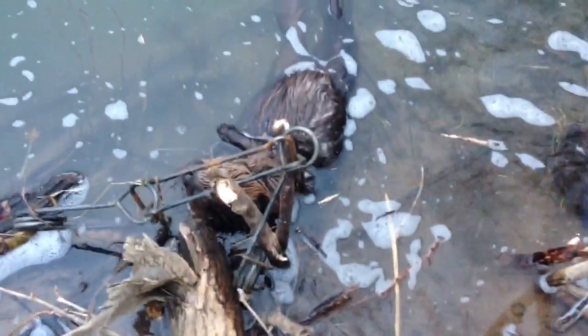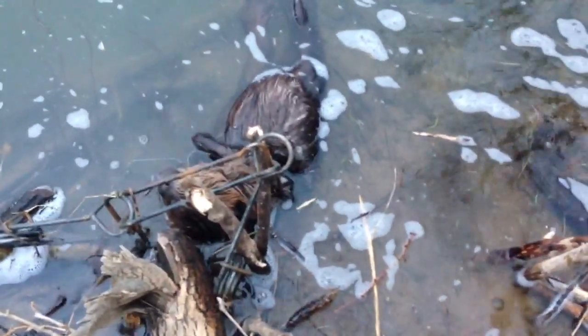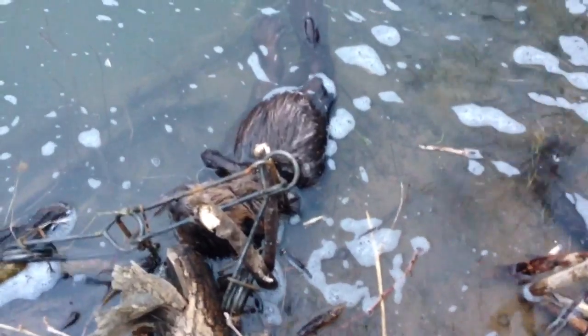Got us another one last night — not a big one, but it's a beaver. Let's get on and check the rest of our line this morning.